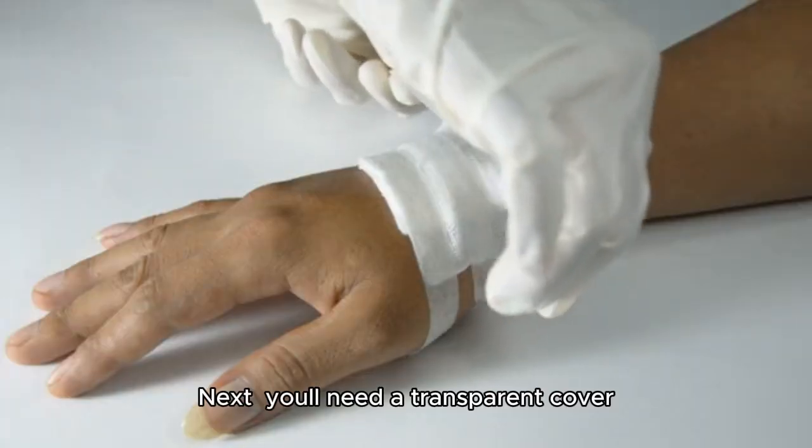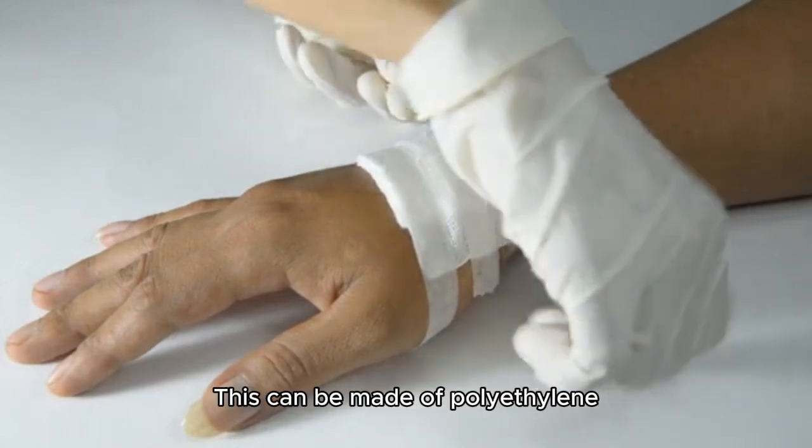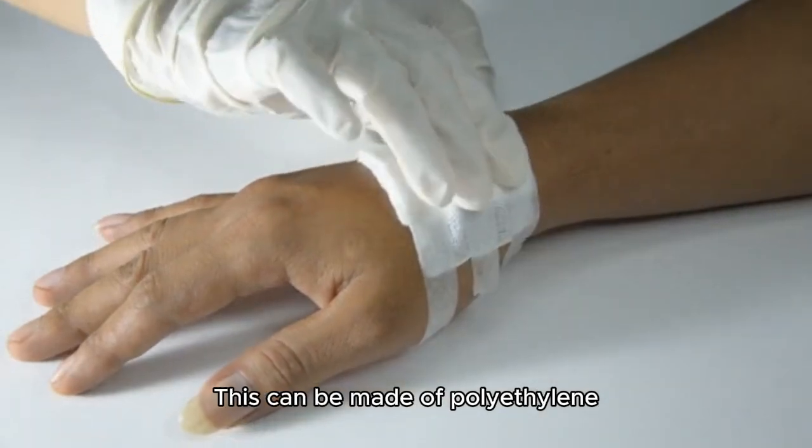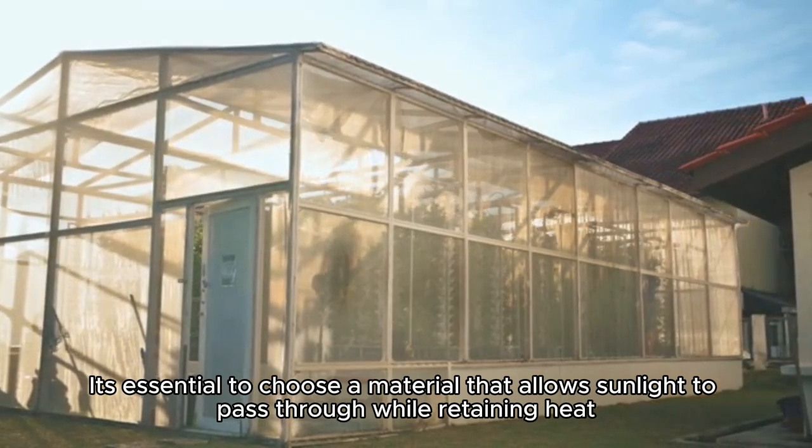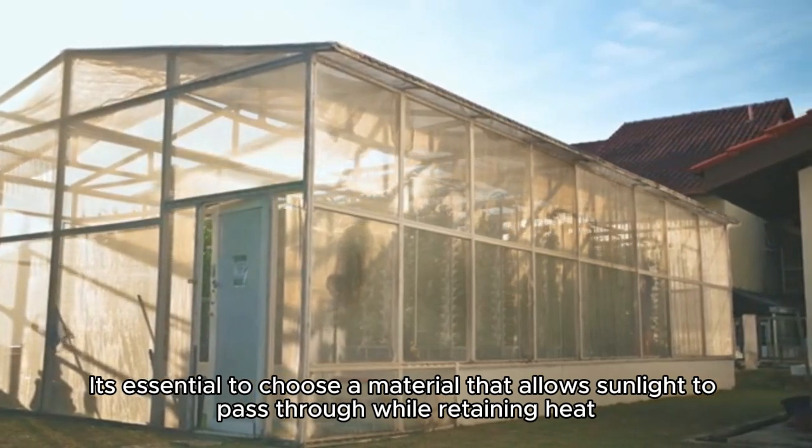Next, you'll need a transparent cover. This can be made of polyethylene, acrylic, or even glass. It's essential to choose a material that allows sunlight to pass through while retaining heat.